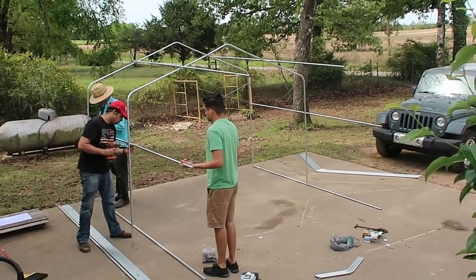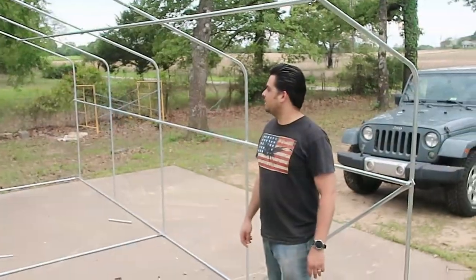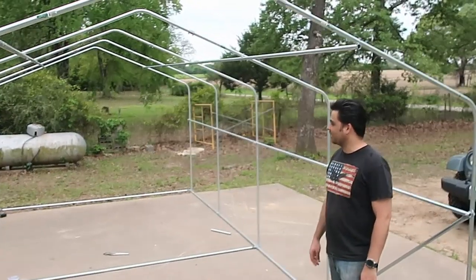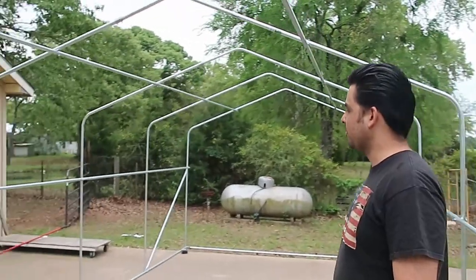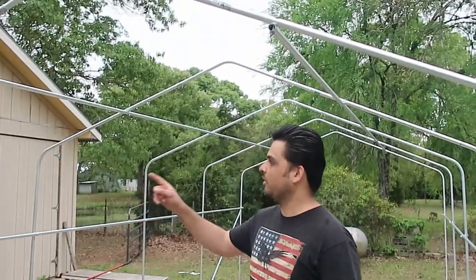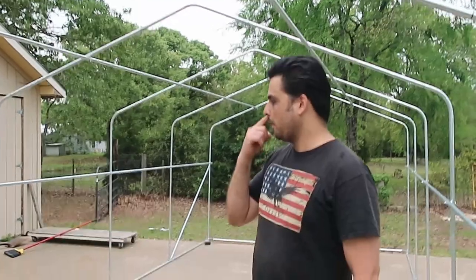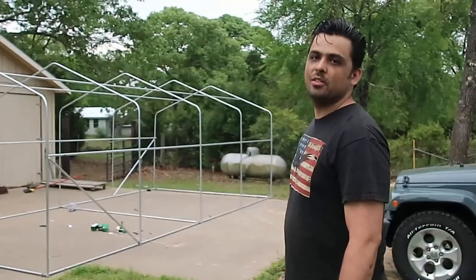This is a sneak peek of the chicken coop construction. Here's where we're at so far. I took inspiration from a greenhouse we bought that had a similar structure — we just wrapped it in plastic — and I thought it would make a pretty simple chicken coop. So I went down to Lowe's and bought materials to build it.